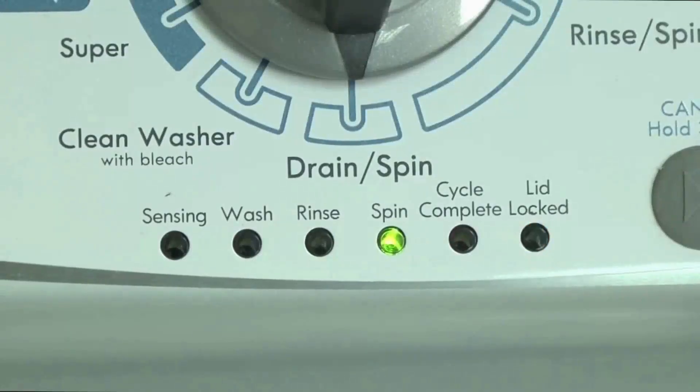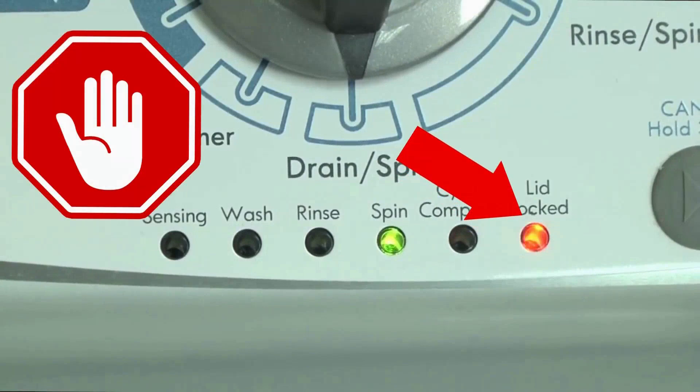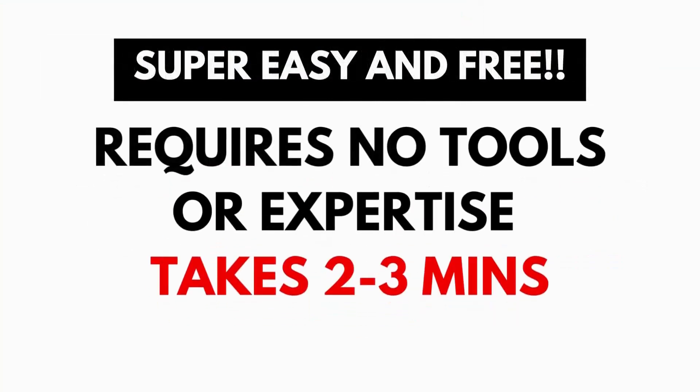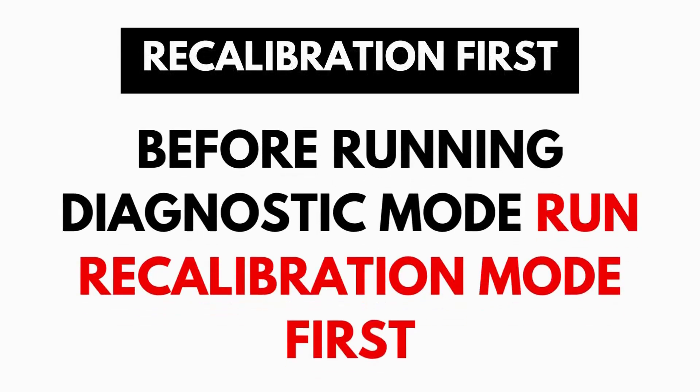These washers have a built-in self-diagnosing system that can tell you exactly what's wrong with the machine. It should be noted, when the washer runs into an issue, it then stops itself and blinks the lid lock light at you, waiting for you to run the diagnostic mode. A blinking lid lock does not necessarily mean you have a bad lid lock. Entering and running the self-diagnosis is simple and requires no tools or previous experience. It takes only 2-3 minutes.